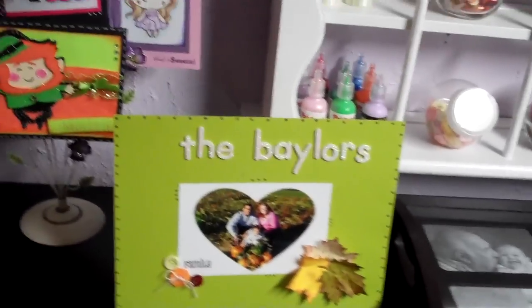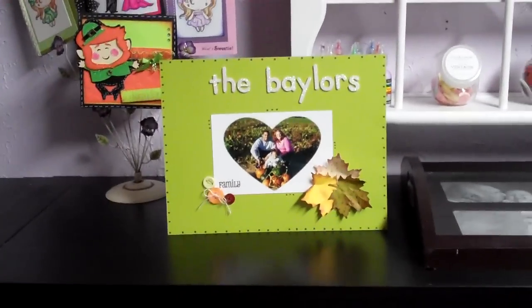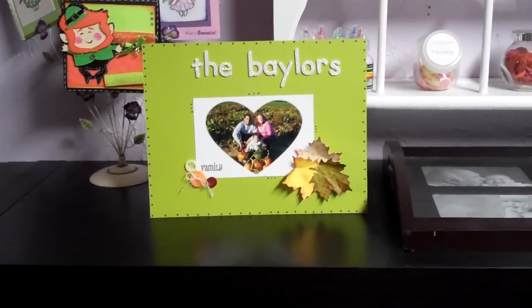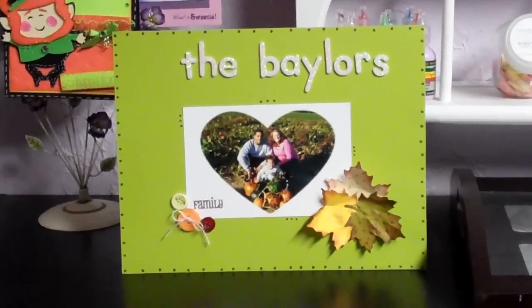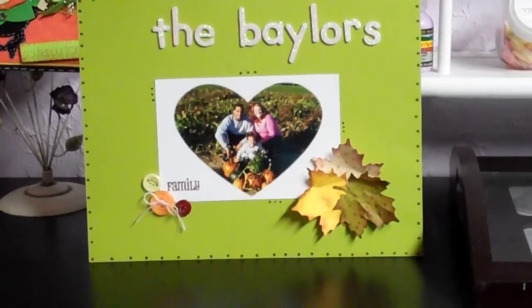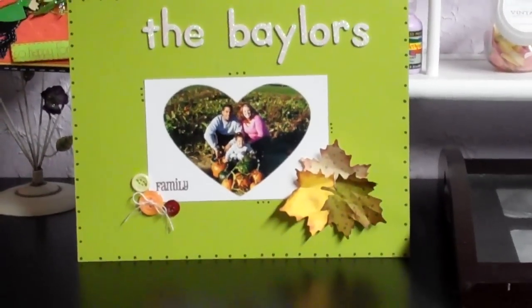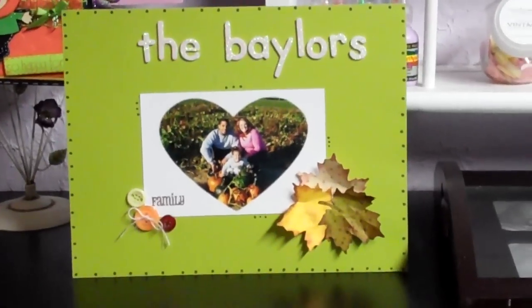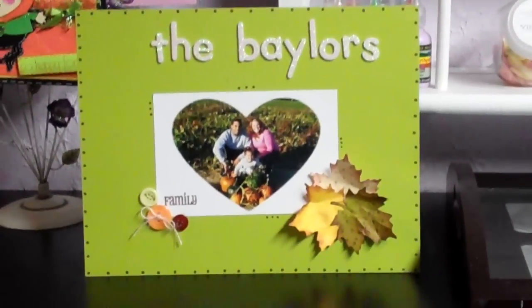She has a project where all the students in her preschool class are going to make a family quilt — a paper quilt. They send you an eight and a half by eleven sheet of paper, just a blank piece of paper, and you have to decorate it. You have to put a family picture of your family in the center and then decorate it any way you want.